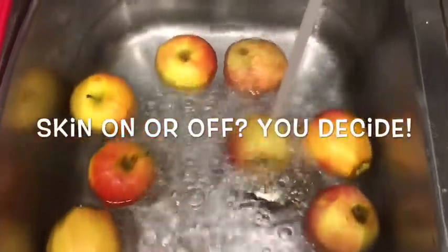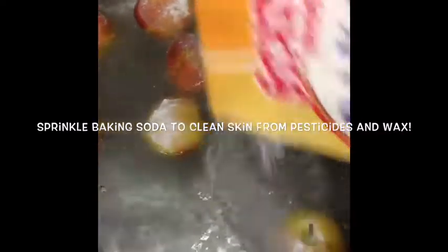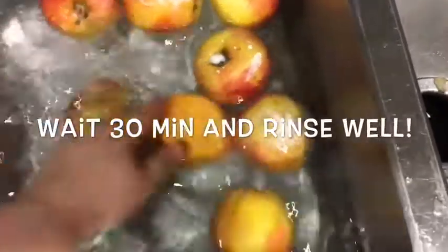I'm just going to go ahead and sprinkle some baking soda and soak the apples in baking soda water for about 30 minutes, and then thoroughly rinse them before placing inside the Instant Pot.